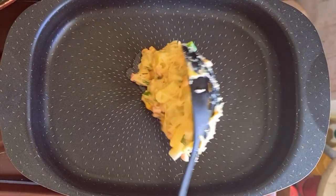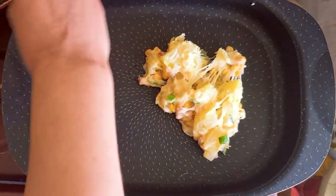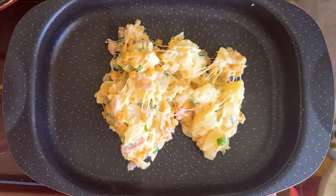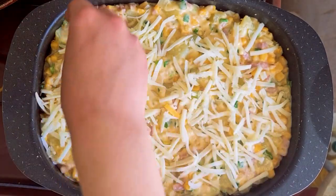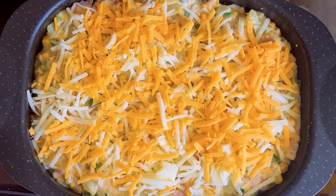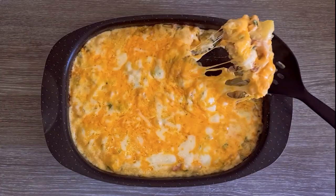I transferred the mix into a baking tray. My tray is non-stick, but you can add some baking paper to your tray if needed. I added some more grated mozzarella and cheddar on top, and cooked everything in the oven at medium heat for a few minutes until the top layer of cheese melted.